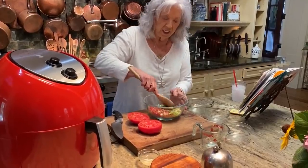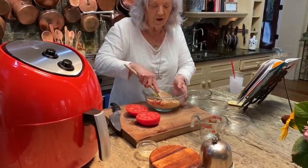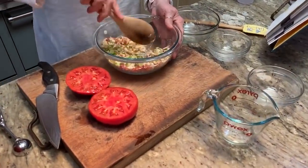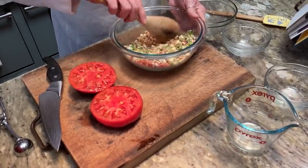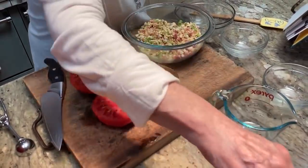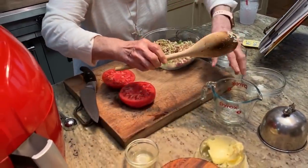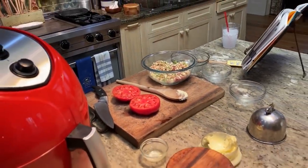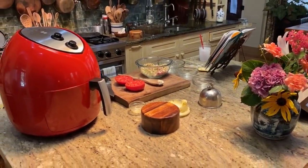And if your husband's cooking a steak on the grill, this would be a wonderful side for it. I'm gonna melt some more butter because it's not sticking enough to hold the crumbs together — that's why I added the butter. I'm gonna add a bit more so we want it to be able to stick together. That won't take but a second.